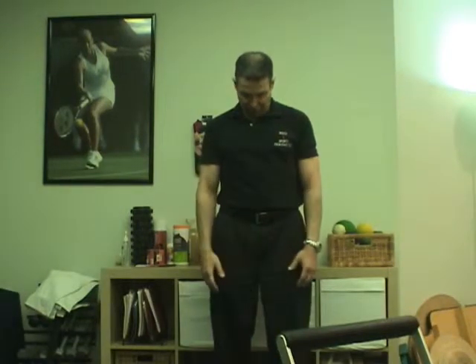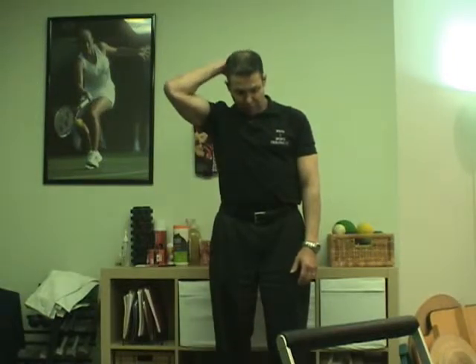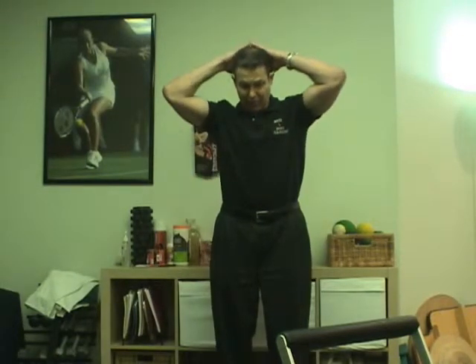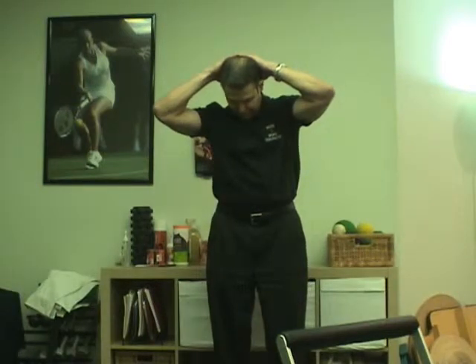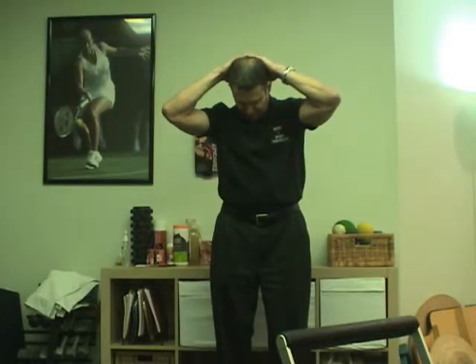The next stretch for your neck is flexion. Tuck your chin in, nod your chin to your chest, and then follow through by pulling your head down. You want to feel a pulling across the back of your neck on both sides. Take both hands across the top of your head in the back. Take a breath in, breathe out and pull down more. Hold that for 10 seconds. Then one more time, take a breath in, breathe out and stretch it again.